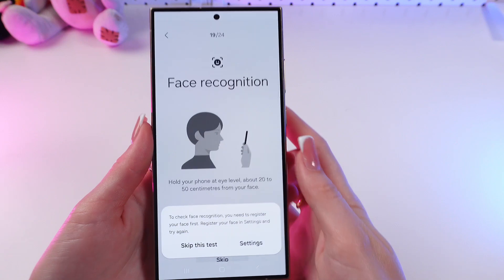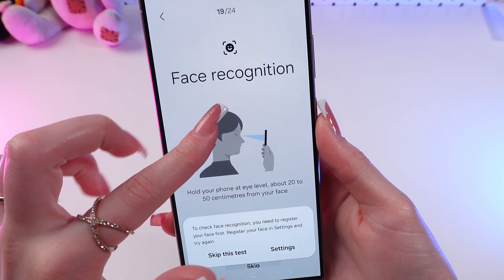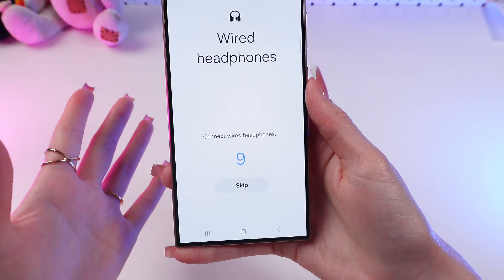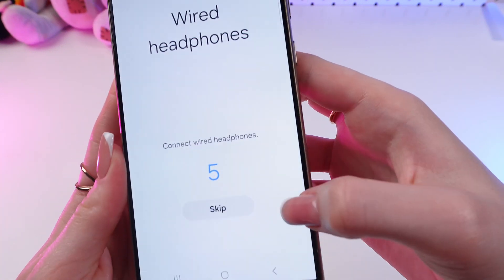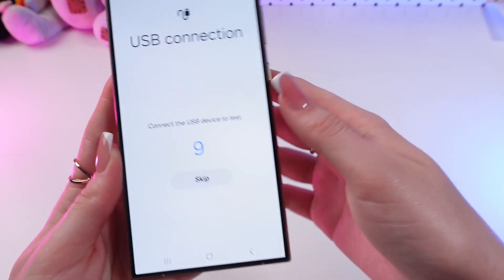Now let's wait till it checks every feature and every function of the phone. Also, in some tests you need to not just wait, but also follow some instructions that will appear on the screen — just like this. You can also skip any tests that you don't want.